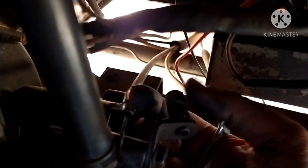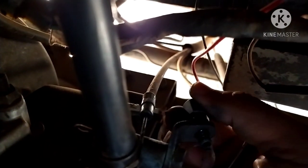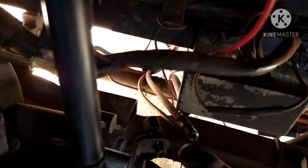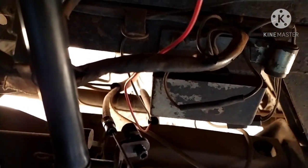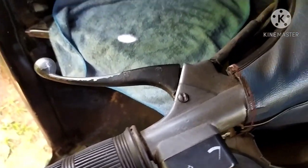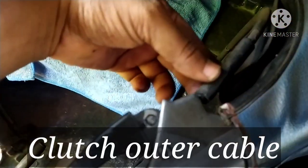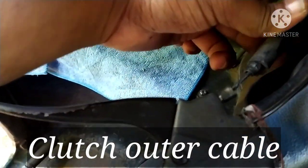We have to install the same thing. This wire is very thick. The clutch wire is weak, so this is very thick — simple.